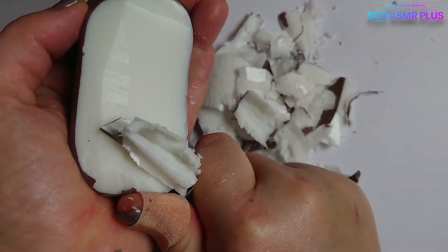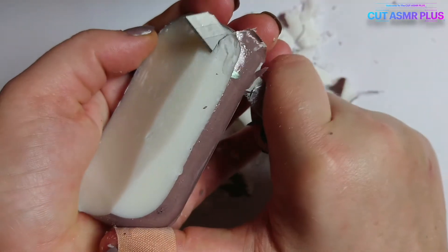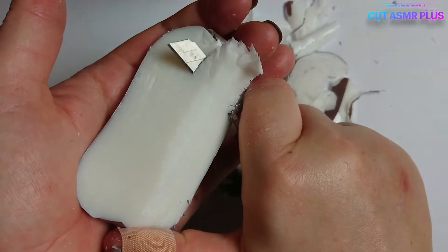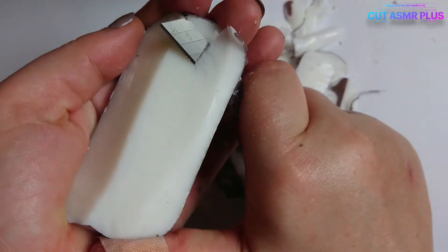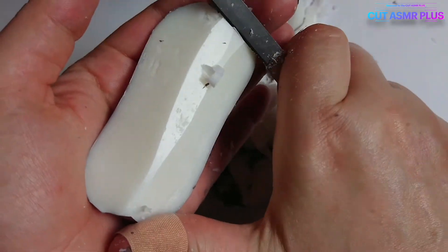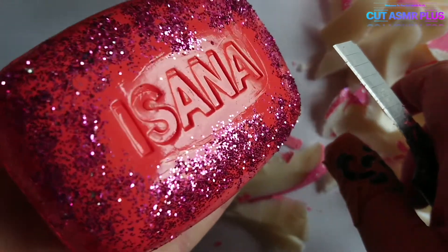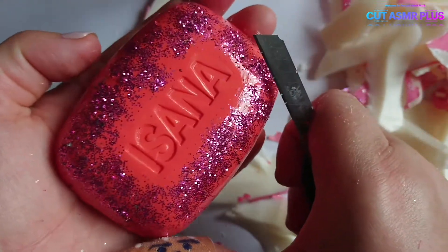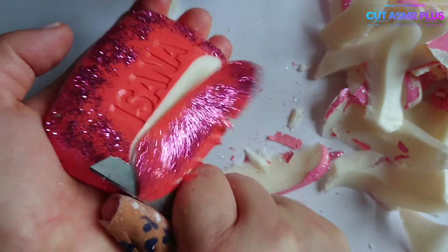I'm going to go ahead and put it in the bag. I'm going to add a little bit of water.